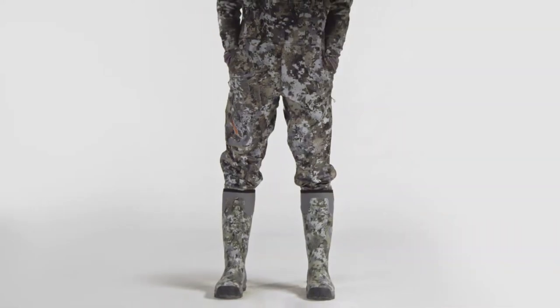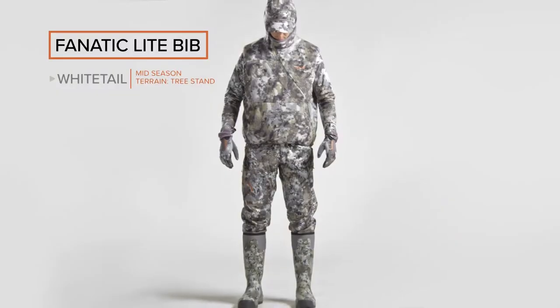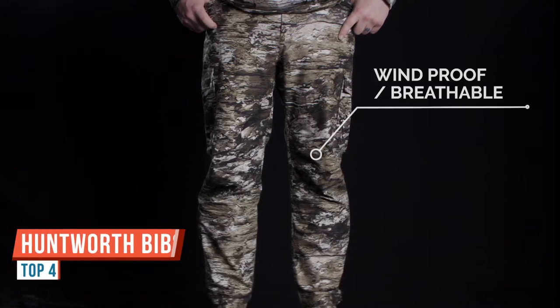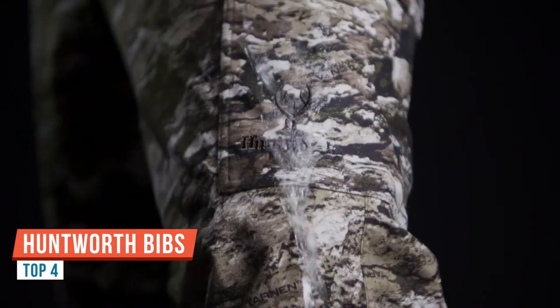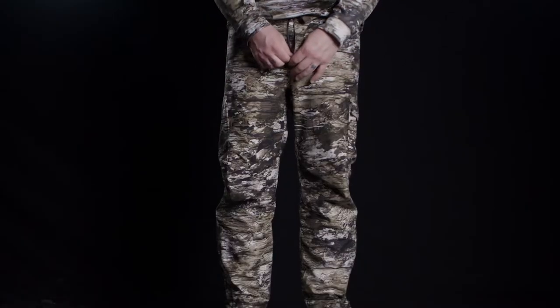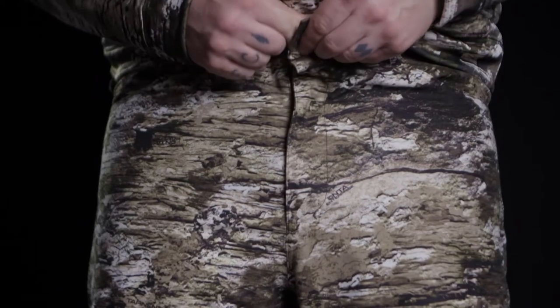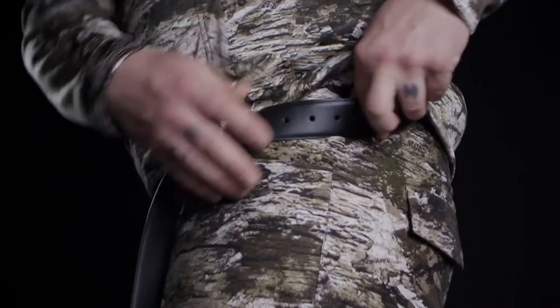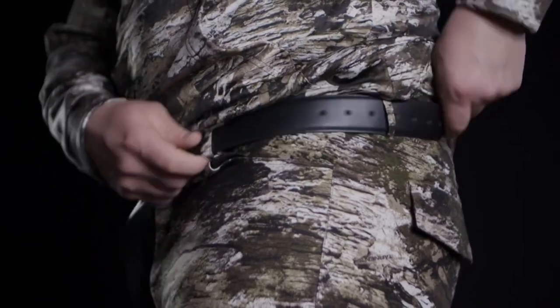The Fanatic Light Bib combines durability with silence to keep you comfortable from opening day to the rut. The men's Trico pants from Huntworth are constructed from a windproof and breathable film membrane outer layer that is completely waterproof with taped seams. The interior is made of a lightweight breathable mesh lining. These pants have a zip fly and button closure as well as belt loops to keep them in place around the waist.